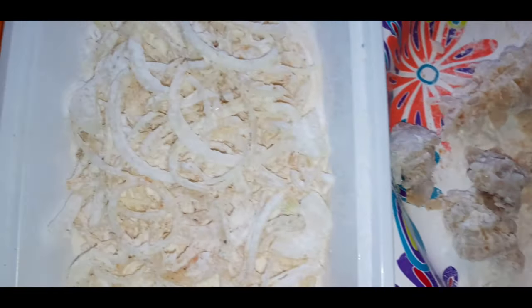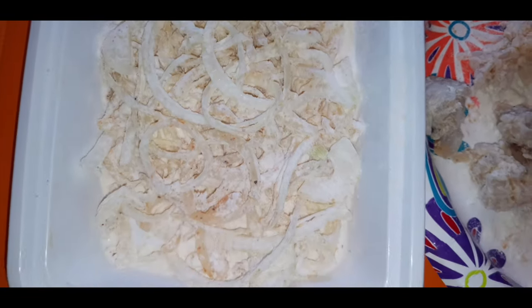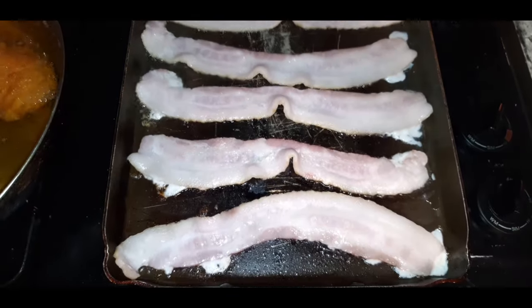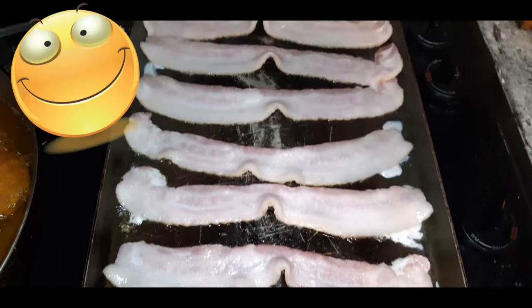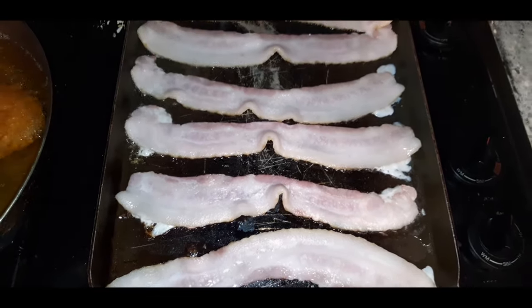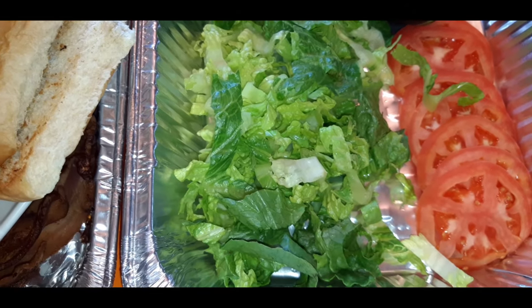Let's go dump them in. Our bacon is frying up beautifully — fry bacon fry! Now we have all of our ingredients that we need to build this ultimate BLT.